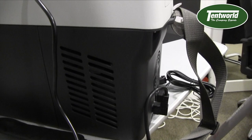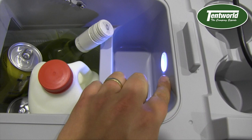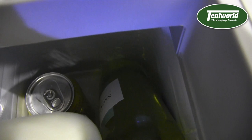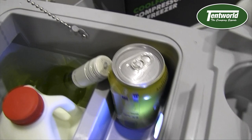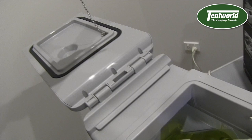Looking inside the fridge I'll just grab this cable to show you the interior LED light I was talking about. You can see the can in there, the 2 litre bottle of milk, and the wine. You've also got the option with the latch that holds the lid open — you can remove that if you want and let the lid fall all the way to the back.